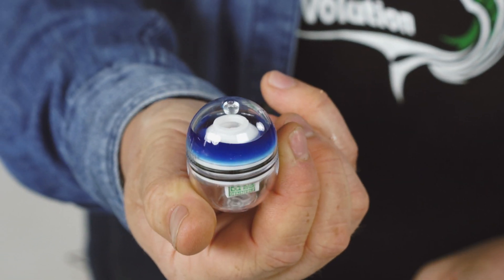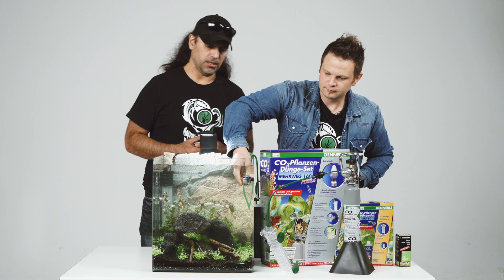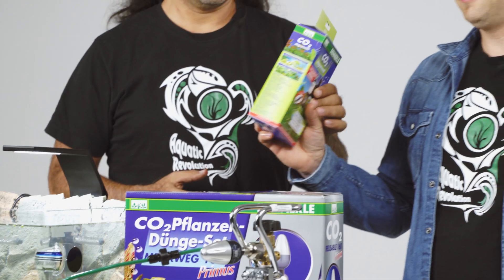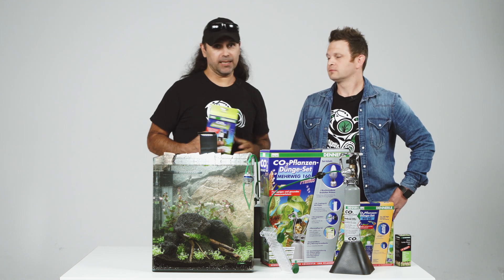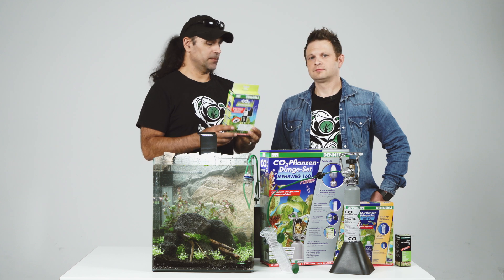The easiest method to check how much CO2 you have in your tank. Now, one important thing: at night, the plants don't need CO2. For this, we have a special magnetic valve — this shuts down the CO2 during the night. So if you want to spare some CO2, because in the night the plants don't consume any CO2, you can use this little device. It's a kind of regulator that shuts down the CO2 during the night.